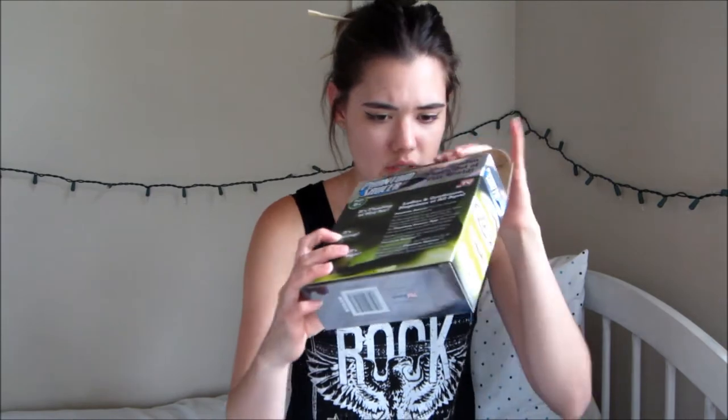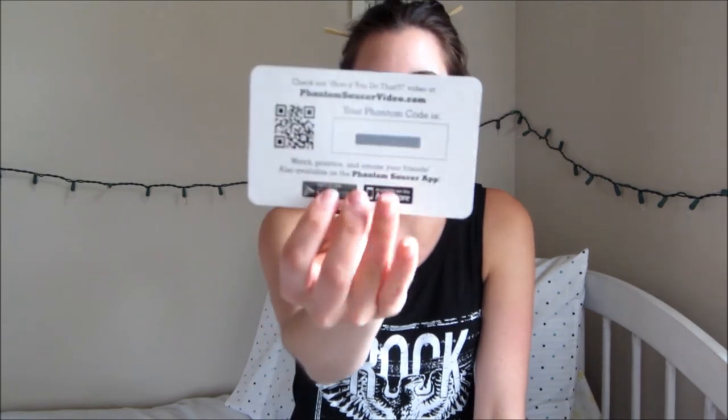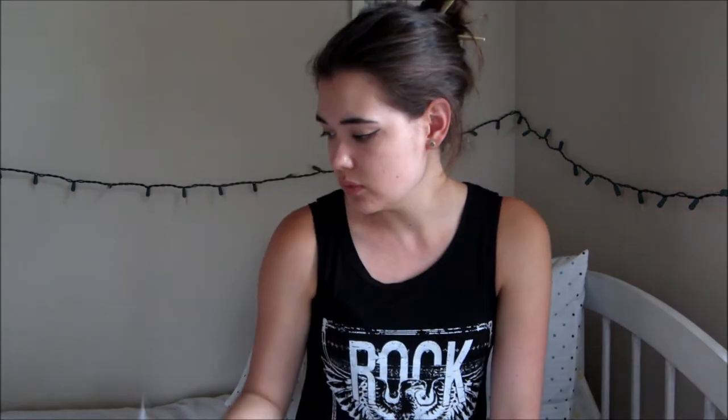Alright, so let's get this going. There's one more thing — phantom saucer, phantom code. You get it scratched off. So this is the code to do the video, which I'm not really interested in. I just want to try this out.